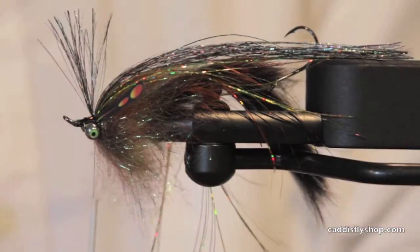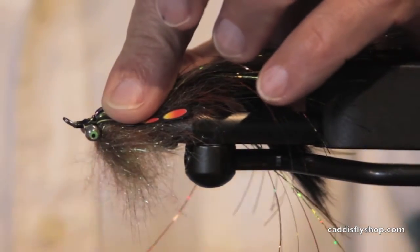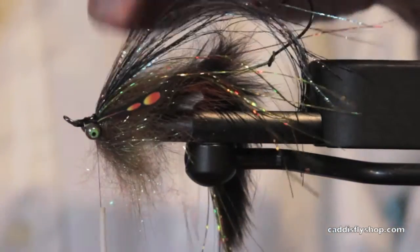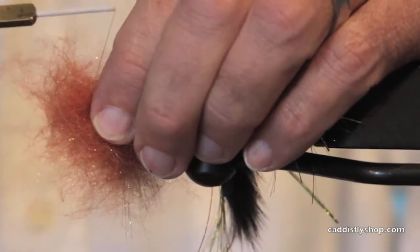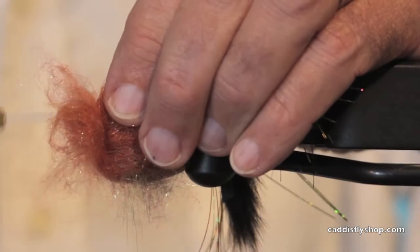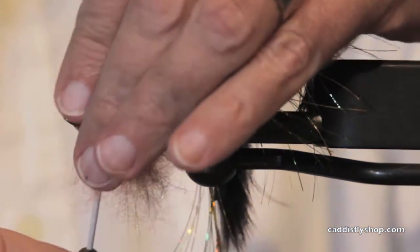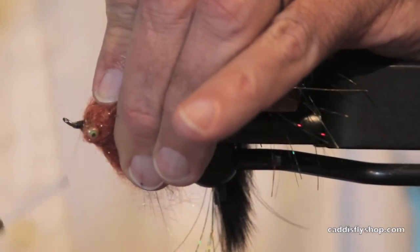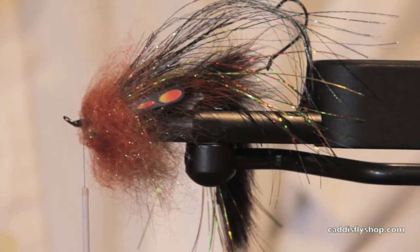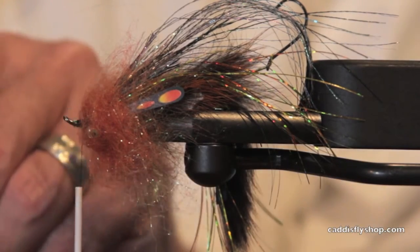Wow — stinger hook right in my thumb! Now let's throw on some Laser Dub. I used sculpin olive earlier; I think this might just be a plain old brown. I want some in front of the eyes as well — just a little pinch there.